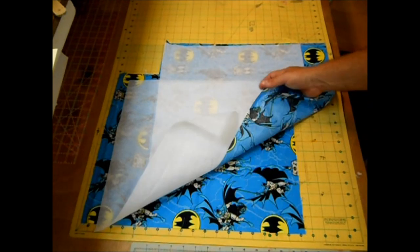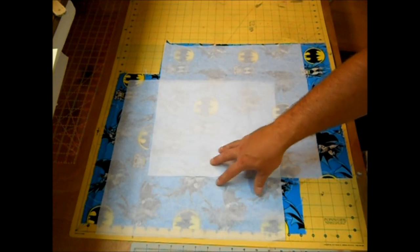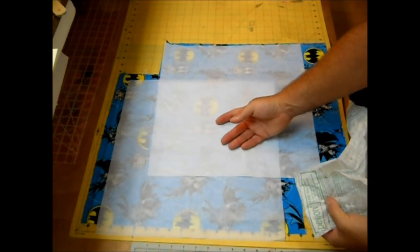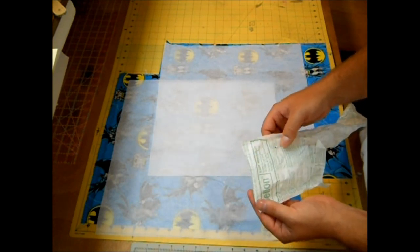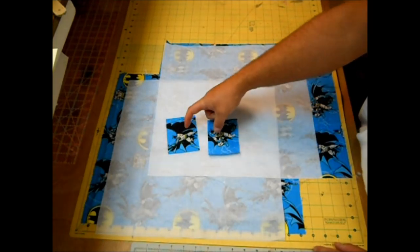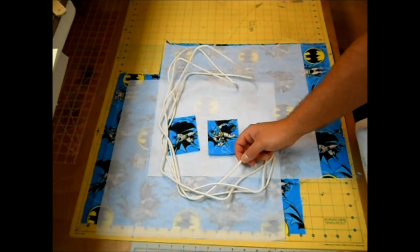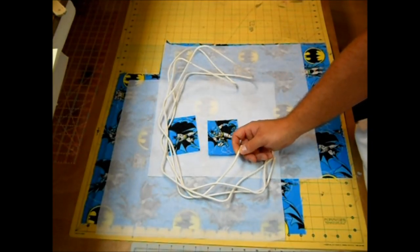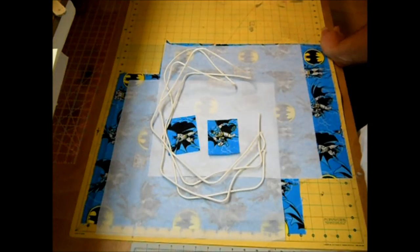I'll be using the interfacing to stabilize the cotton and make it a little sturdier, but if you're using denim or a thicker material you do not need the interfacing. If you'd like to use the same medium weight I have, it's Pellon 950F. You're also going to need two pieces of fabric that measure 4 inches by 3 inches — these are going to be the loops. Finally, you'll need two pieces of rope; this is quarter-inch clothesline material I got at Walmart, and you need two pieces that measure 68 inches long.